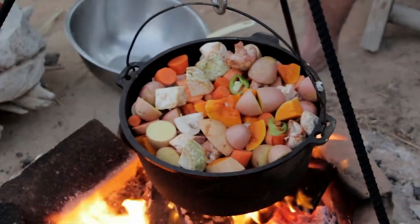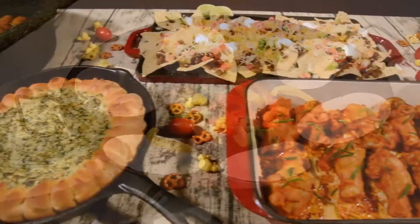This week on What's Cookin' with Carolina Cooker. For recipes, visit carolinacooker.com.